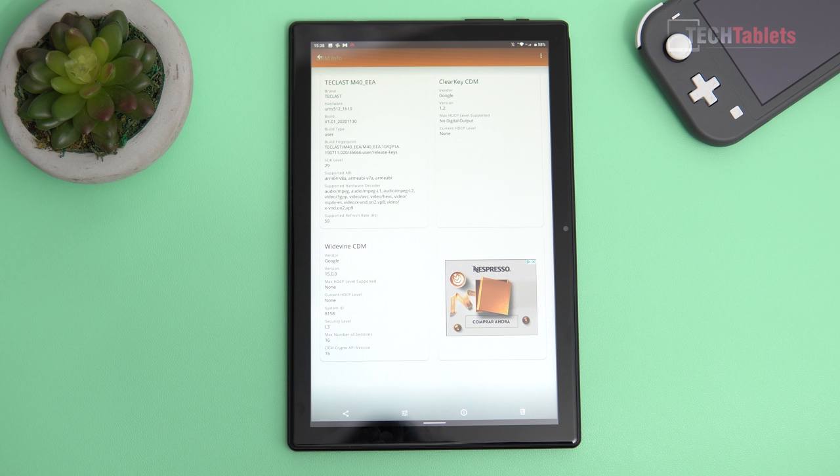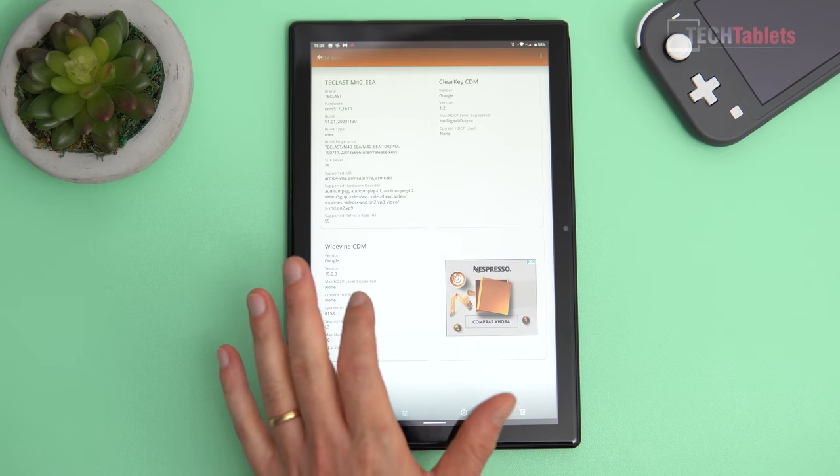Widevine is Level 3 — not Level 1 — which I expected on a budget tablet. This means Amazon Prime Video and Netflix are in standard definition only, and Disney+ won't even work because it requires a Widevine Level 1 certificate. So if you're buying this tablet for your kids to use Disney+, it won't work.